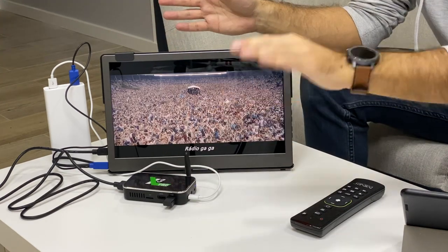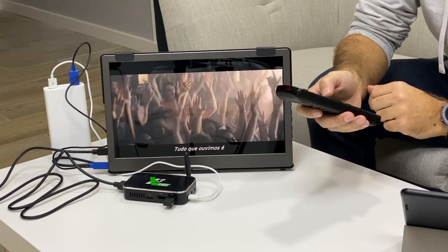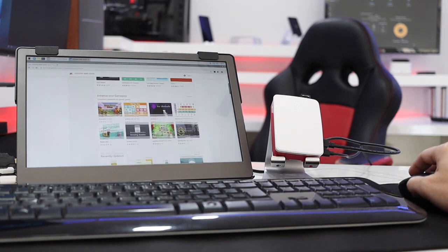A few days ago I also played around with an Android TV box powering this display through a power bank — no electricity connection at all, completely portable. It was a crazy idea but I tested it and it worked great. Another scenario was with a Raspberry Pi 4, one of the smallest computers I've used here on the channel, making for another highly portable setup. And of course, if we talk about mini computers, we've covered quite a few dozens here on the channel, which opens a wide array of portable desktop options.